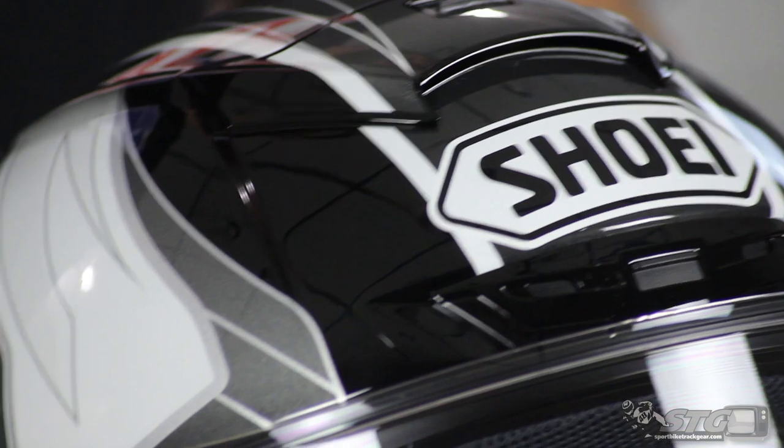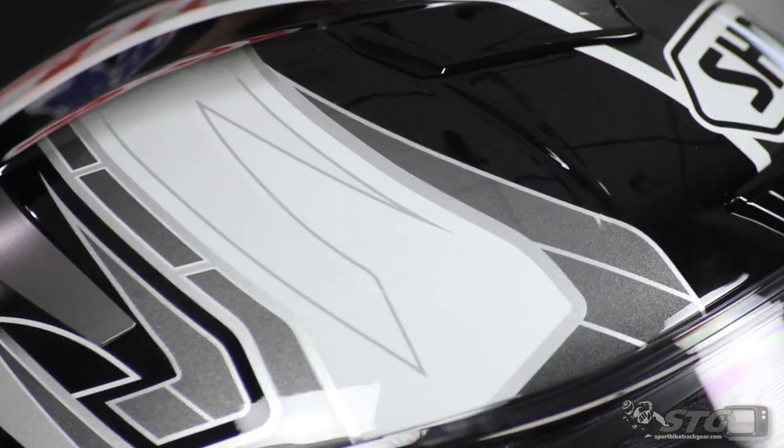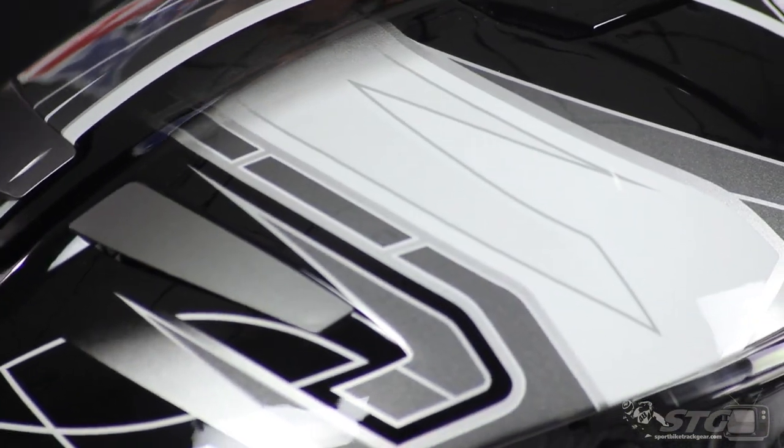Alright guys, it is that time of year again — all new graphics on your all-time favorite helmets. In front of me here is the Shoei X14 Assail graphic. It is the new graphic for the X14 this year. New helmet to us in the lineup last year, really great lid with some awesome ventilation. Brian actually has one that he uses on the track pretty frequently and really loves the helmet and its overall features. This is the same helmet Marc Marquez uses in the MotoGP series — the ultimate lid for someone looking for a really high performing motorcycle helmet.